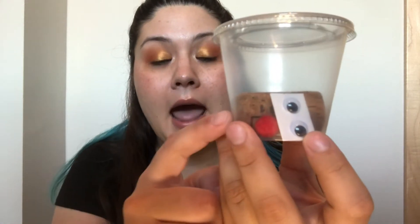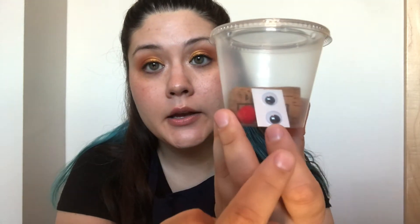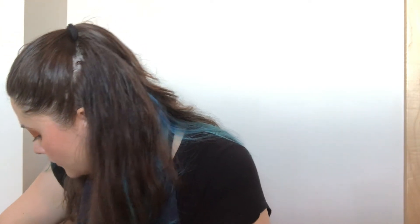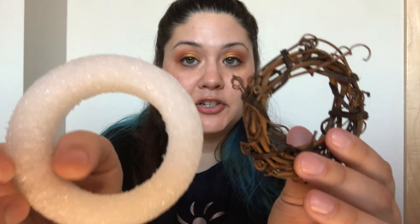The next thing I'm pulling out is a small lidded cup. It has one cork, some googly eyes, and a pom pom. I have some glue, a foam brush, and a pair of scissors. I also have two different wreath shapes — one is made out of styrofoam and one is made out of twigs.